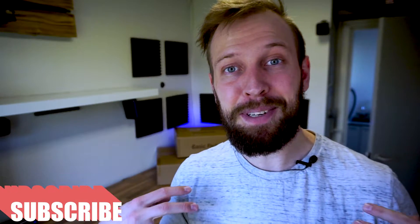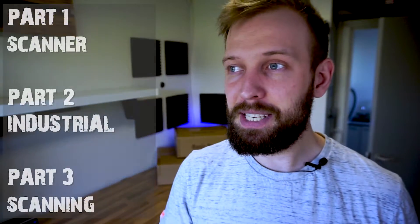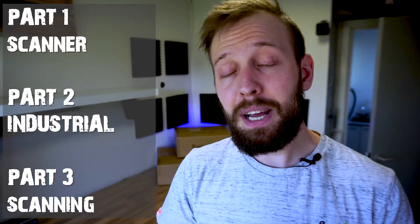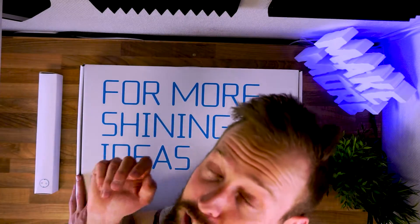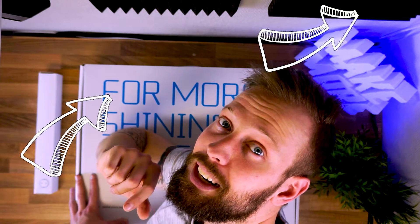What's up everybody? Welcome back to Make More. My name is Kasper. Today we have a video about the EinScan Pro 2X Plus. It is a three-part video. The first part will be an unboxing of the scanner. The second video will be an unboxing of the industrial package for the scanner. And part three will be me and you using the scanner.